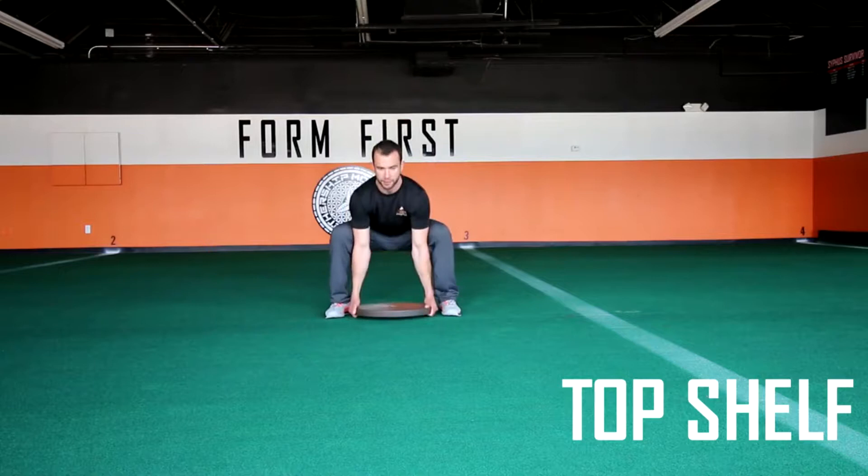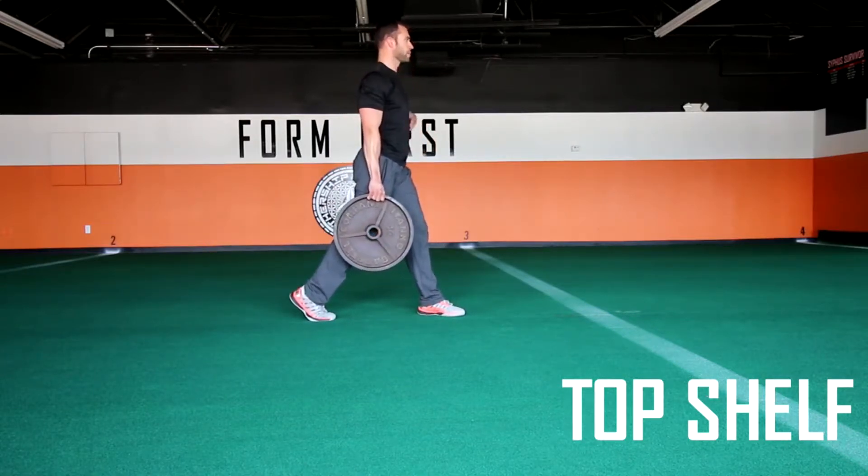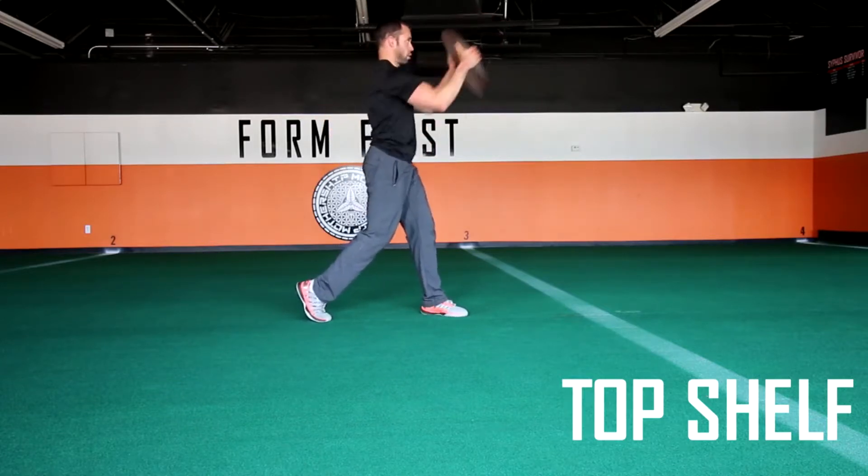Press the plate outward and up. This is a little bit different than a cyclone — you're not going straight across, you are going up a little bit, which is why we call it Top Shelf.